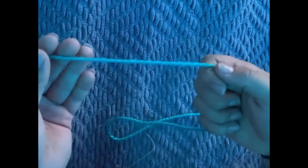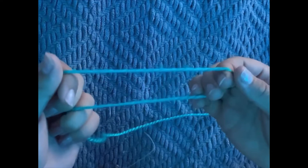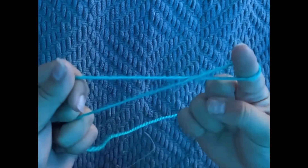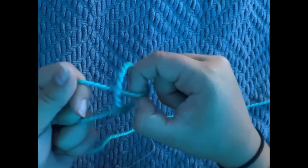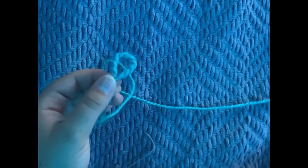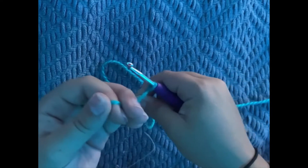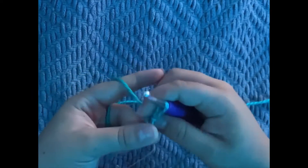I've just zoomed in a little so you can see better. The first thing we're going to want to do is make the first little loop. Grab two pieces, put your pointer finger in upside down, twist it over, bring your thumb in, and grab either piece of string — it doesn't really matter. You should have a little loop there. Grab your crochet hook, stick it in the loop, pull the string, and you should have this on your hook.